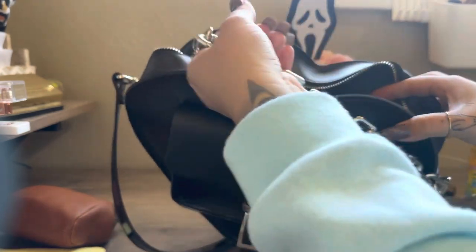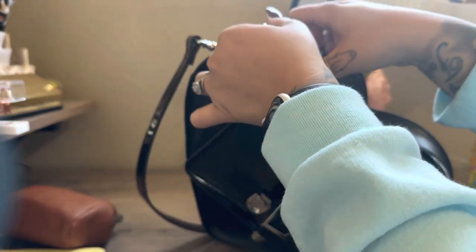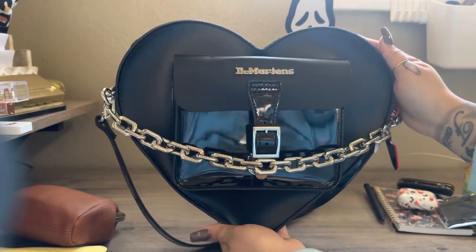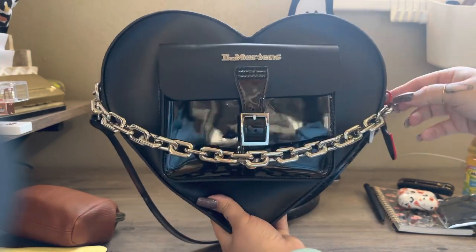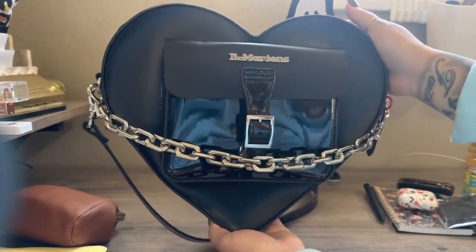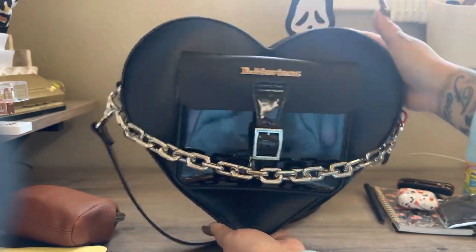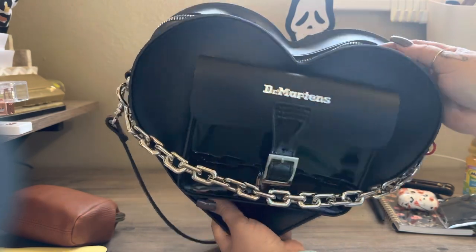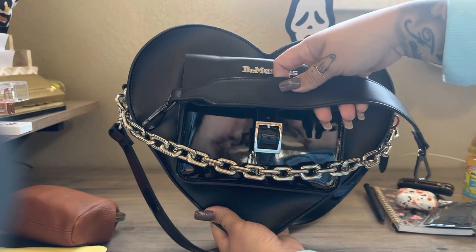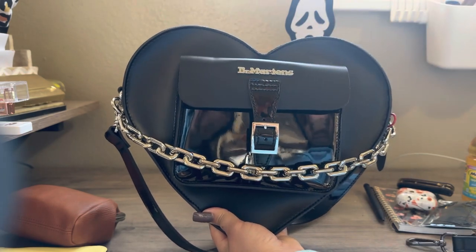So this is the bag — it is a leather bag, so it will last you a very long time. If you like it and you see it on the website, I say get it because it is so worth it. I love my Doc Martens bags. This is what it looks like with the chain strap, and then that additional strap I mentioned earlier that you can also add on to make it more functional.